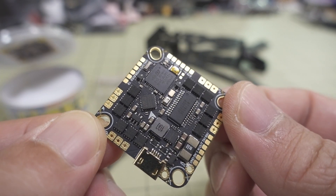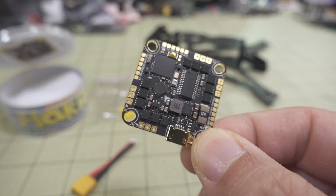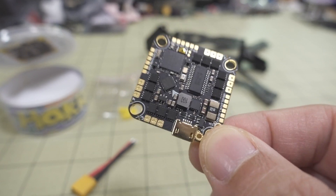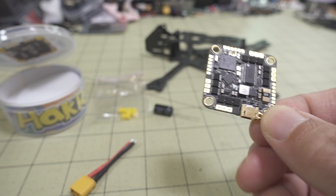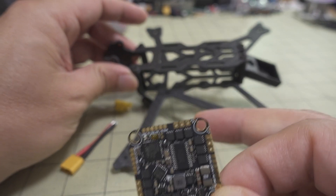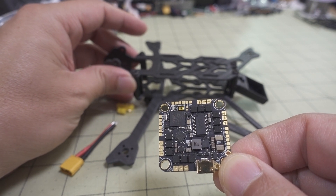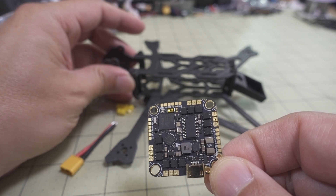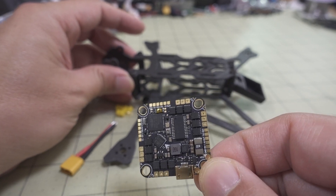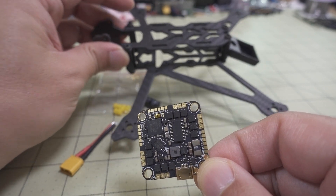This is the Matec F411 target on this one — two hard UARTs and one soft serial UART configured out of the box. For my build, I'm going to put the Crossfire on one UART, the Vista on the other hard UART, and the GPS on the soft serial.